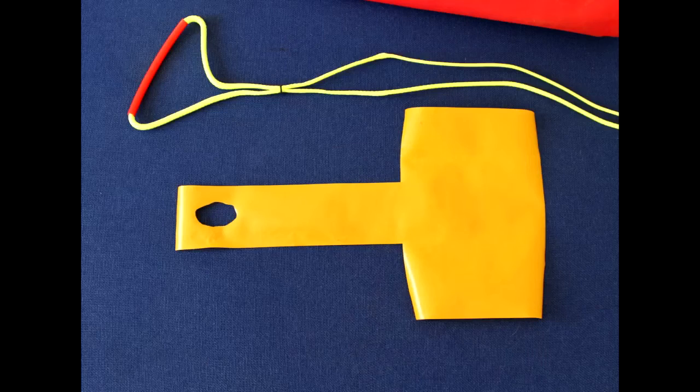Hello, I'm Duncan Wells, and I'm going to show you a handy pocket you can make to keep your Lifesaver safe in your life jacket.